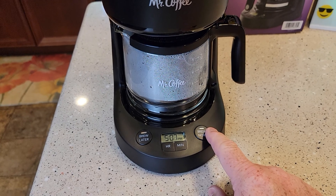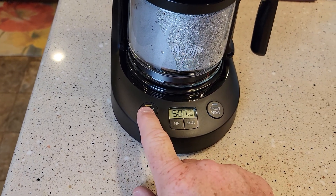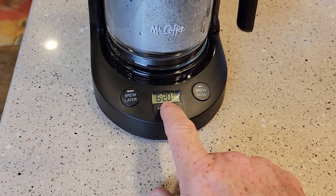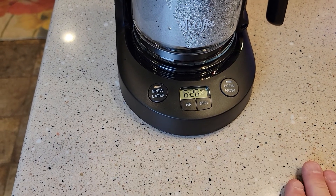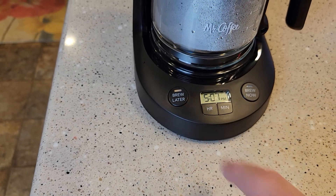You don't hit any other button. If you go to bed with that brew later light on, you can press it again to check — it turns it off. Press it again and it's going to display the time: 6:20 AM. That's what I want. I don't have to do anything else. It reverts back to normal time and the brew later light stays on.